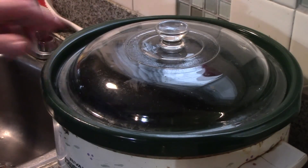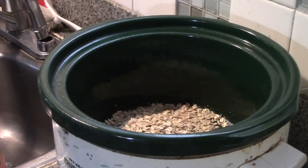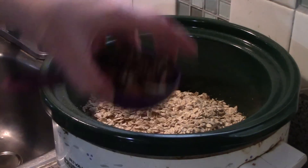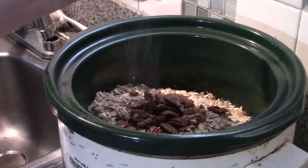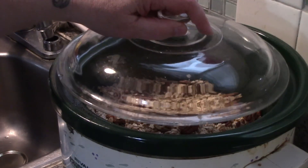So first things first, we're going to put our rolled oats, our nuts, and our salt in our crock pot. Now we're going to meet you at the stove.